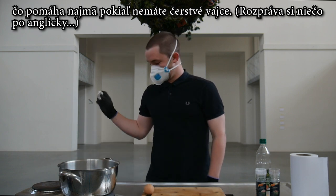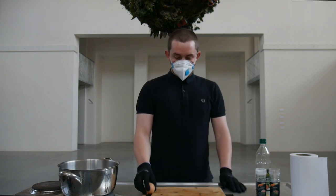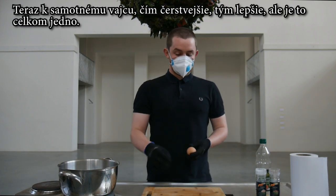Which I imagine at the moment not many people have fresh eggs. Now with the egg, the fresher the better, but it doesn't really matter.